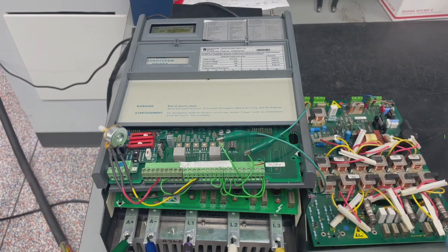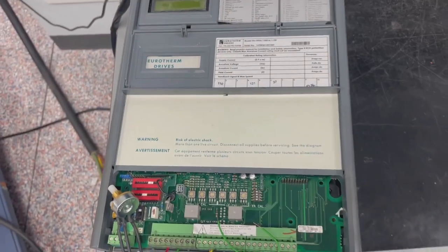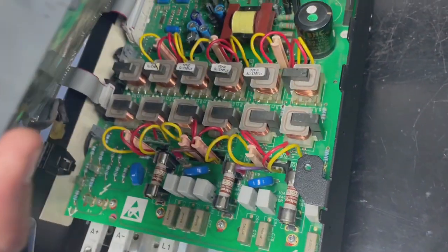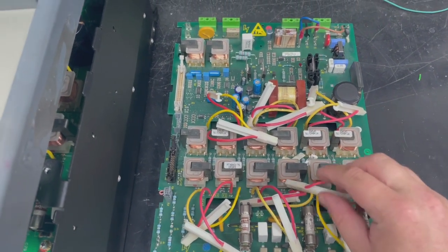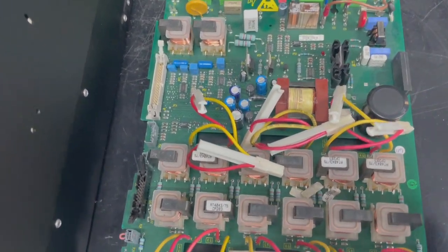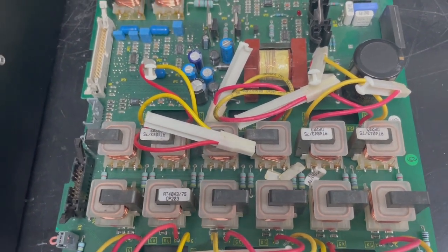Today we'll be showing you the failure and run testing of a Eurotherm drive 590A. This is a DC drive, a fairly common one that we see here in the lab. You can see we've replaced the bottom board here. The problem was within this board — these connectors connect to the gates and they sometimes go bad. This one in particular has transformer coils, and several of them were bad.